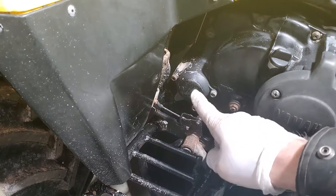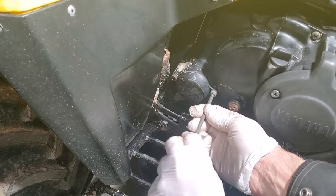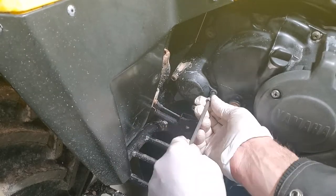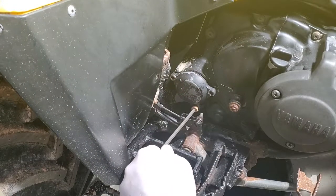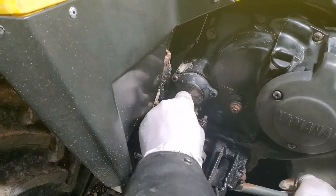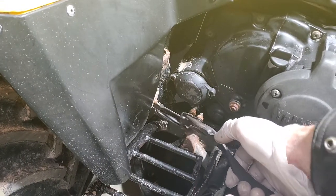Next step — take this cover off, this is for your oil filter. It's going to be a number five Allen wrench, metric. Make sure you have an oil pan underneath to catch the oil that comes out. This is a tight spot right here because of the brake cable.